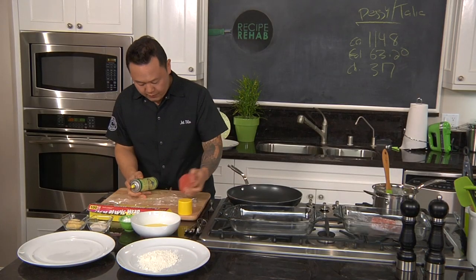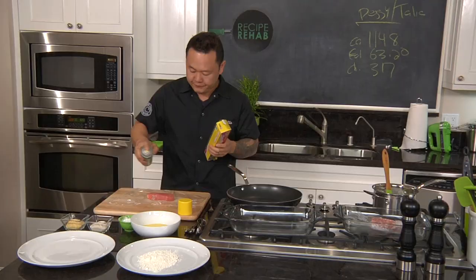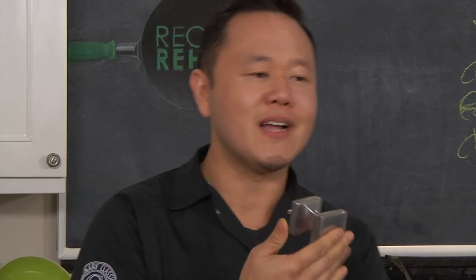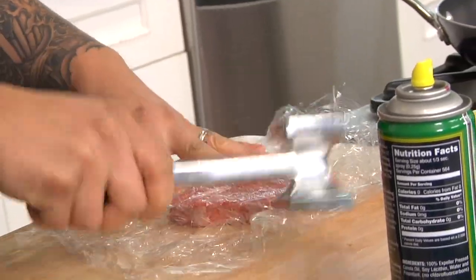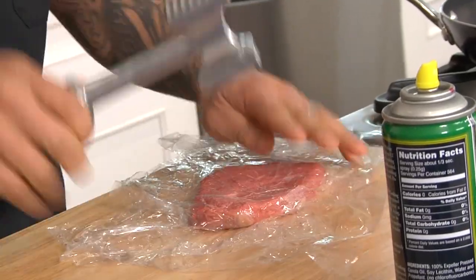First layer, I'm going to do a little coating because that's going to help the steak spread a little bit. One more piece on top. We need to get out our aggressions — two sides, do the flat side. There's a cool technique: I'm actually going outwards, going towards the direction I'm trying to pound out at.